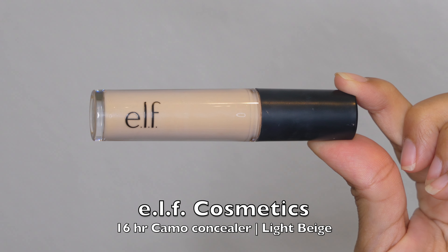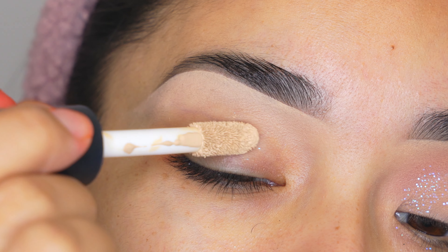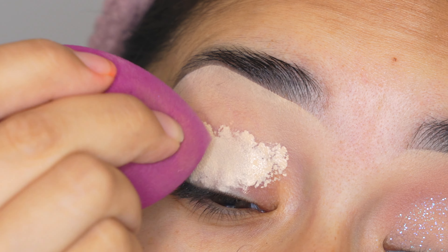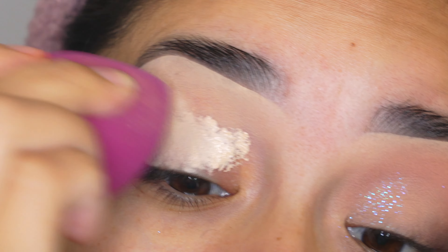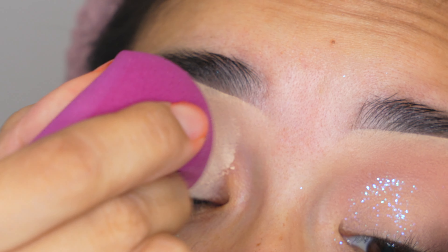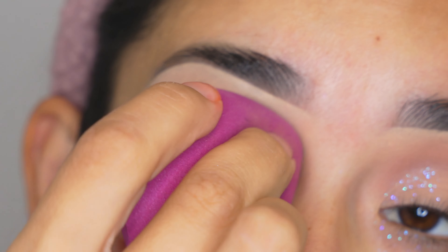So let's get started with the very first step, which is the primer for the eyeshadows. I'm going to be using the e.l.f. Cosmetics Camo Concealer and I'm going to blend it out with the e.l.f. Cosmetics sponge. Make sure that it's nice and blended before you move on to the next step, because you want the eyeshadows to also blend out really good.